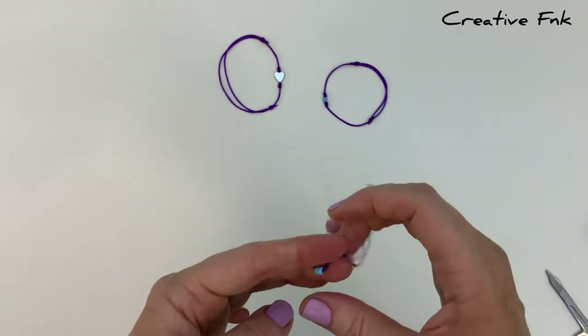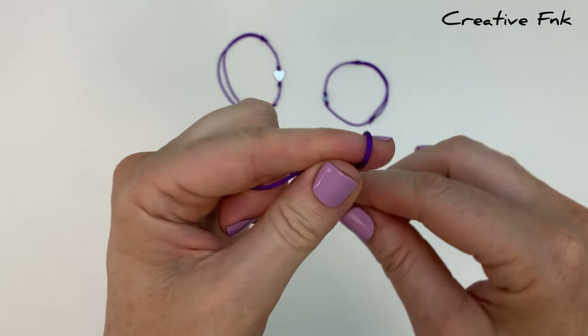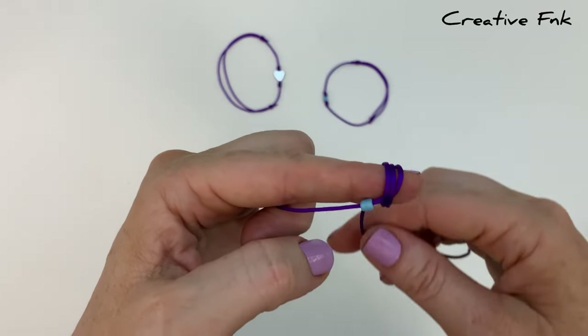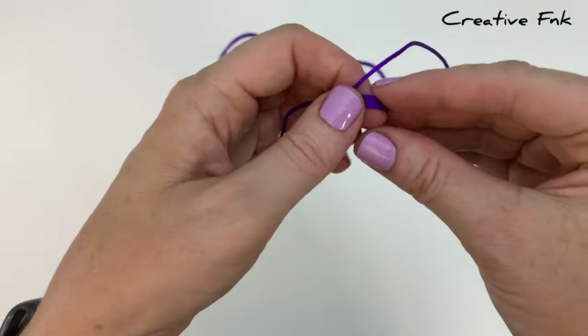Hold this bead in the middle of your thread, then holding it in our left hand with our finger poking out past the bead a little bit, bring the right side of the cord around your finger three full loops — that's the third one there — and then gently bring these three loops off your finger.